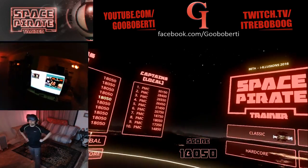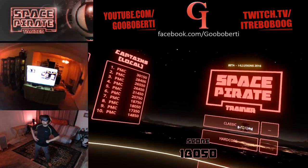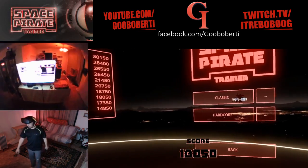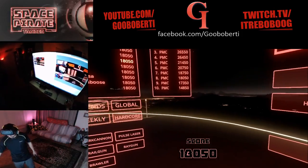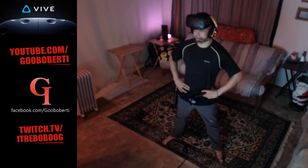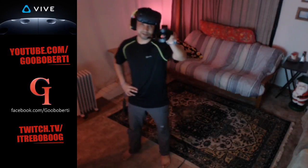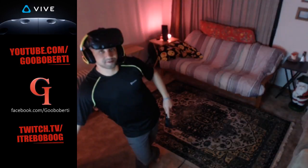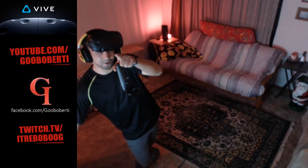Hello, welcome to Space Pirate Trainer VR for the HTC Vive and Oculus Rift, demonstrated now on the good old HTC Vive. This game's pretty awesome. Requires wits and cunning and speed and trajectory and shooting and fingertips and squatting, crab walking. It's cool. Well, I'm Gabobity. I'm going to show you this great stuff. Subscribe and like and get ready and hold on to your butts.